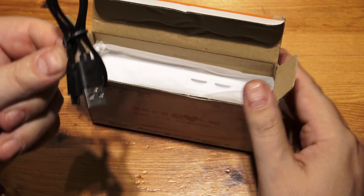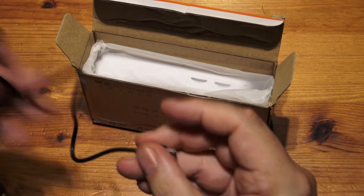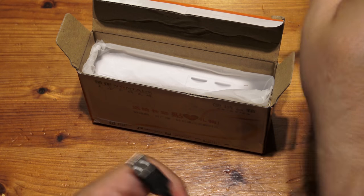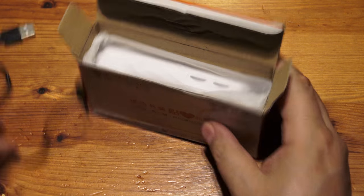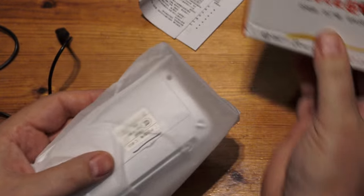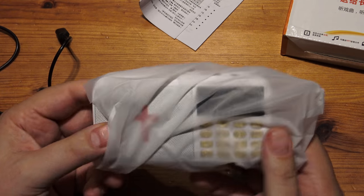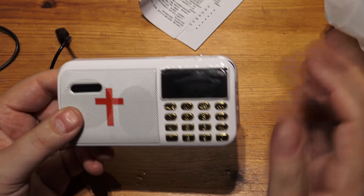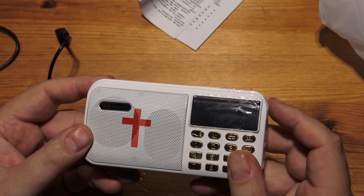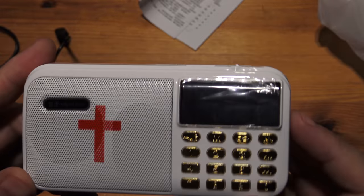It obviously charges via USB. It's got a nice little short cable — I quite like these small ones, very useful if you're using a tower computer or even a laptop. It's not too long to get in the way. It's very compact. It looks absolutely hyper-cheap with those gold buttons, but it's more about what it can do than how it looks. It wasn't a lot of money.